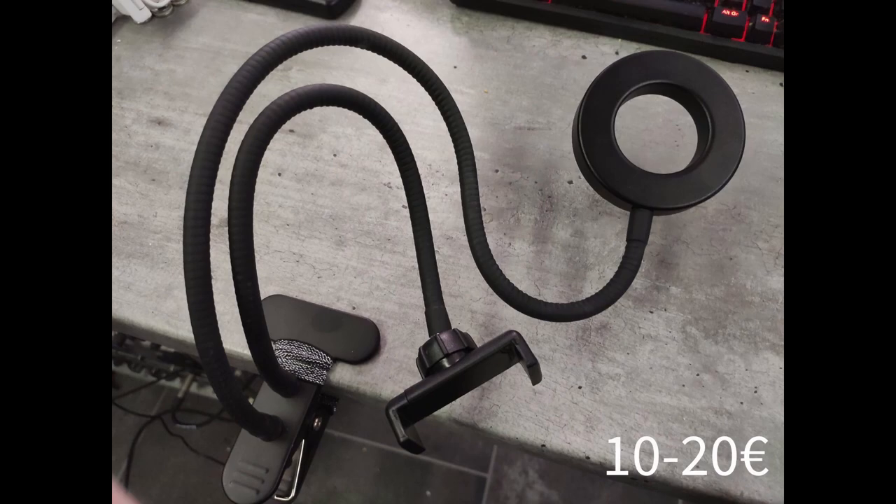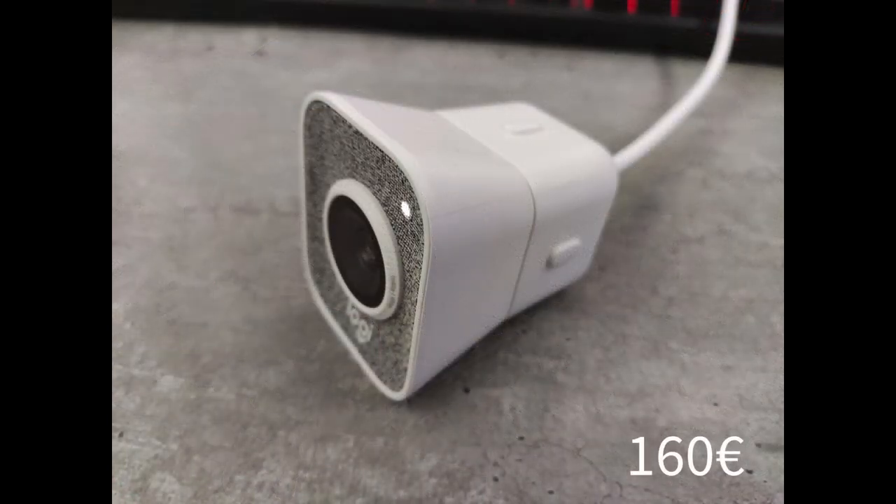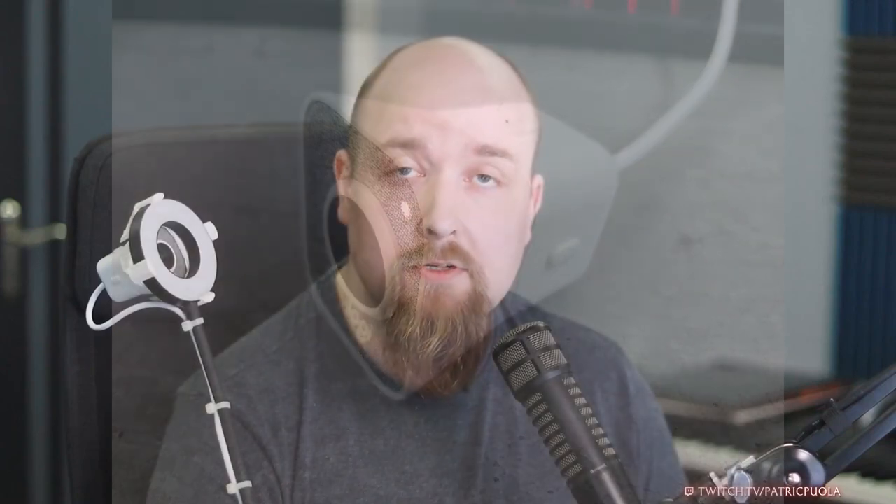First I bought a cheap ring light with a gooseneck from eBay for like 15 bucks. And then I bought the Logitech StreamCam that can do 1080p at 60fps. Note that the StreamCam actually requires USB 3.1 to utilize that 60fps at full HD, and it also uses the USB-C connector, so check for that.